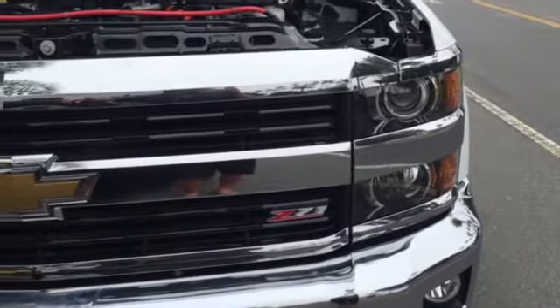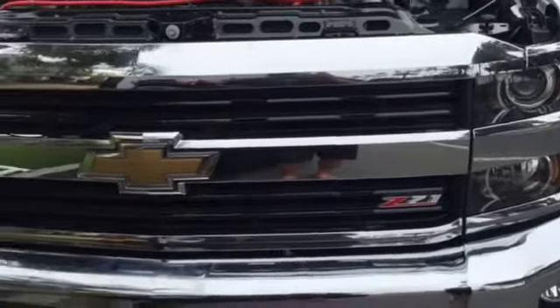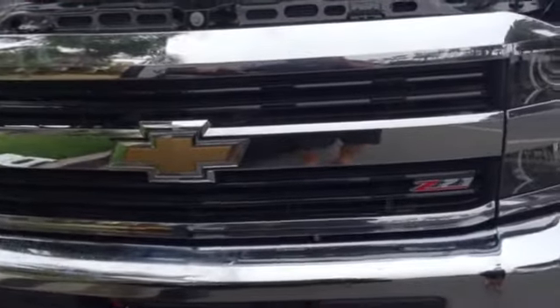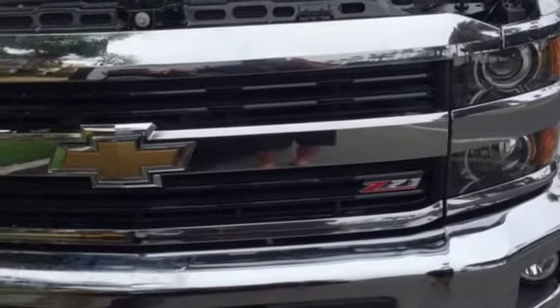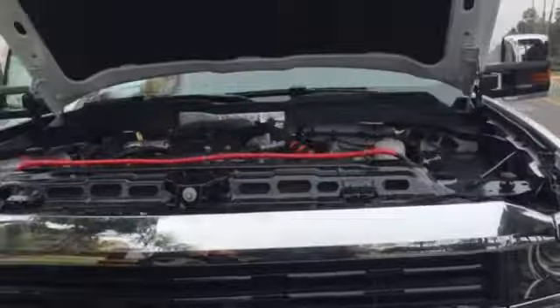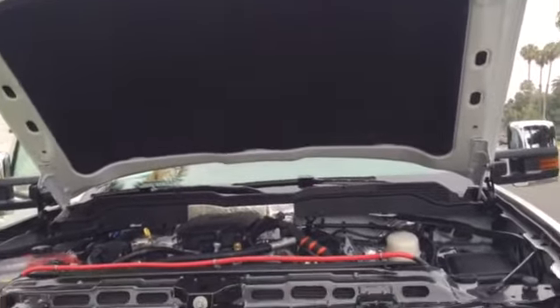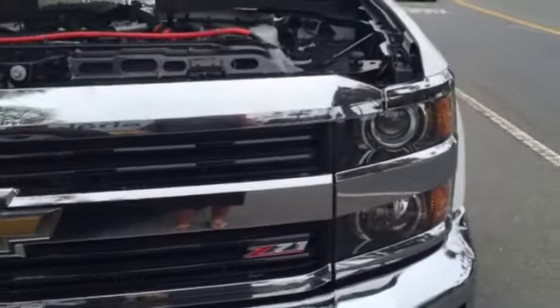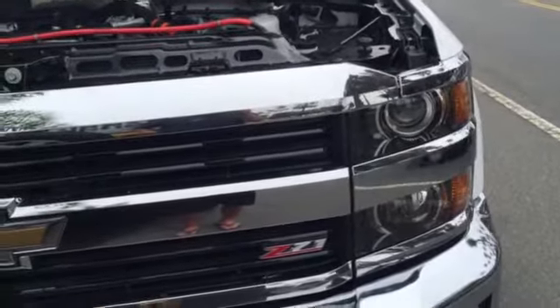Got a new Chevy Silverado 2500 HD and you basically can't buy these with a front camera. There is a front camera on some of them but it's way up on the dashboard and they use that for the vehicle safety system — to stay in the lanes better and not hit anybody.